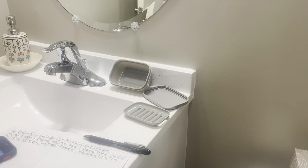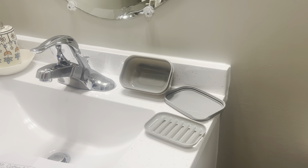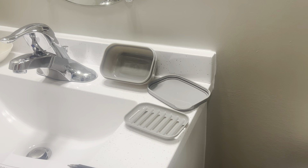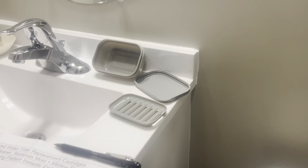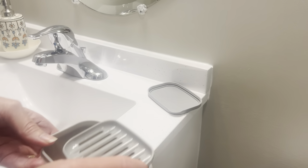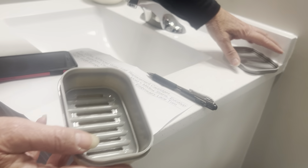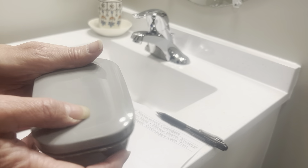Hi everybody, this is Stephanie and Joni, and Joni's showing me her traveling soap dish. Joni, how does this thing work? Well, it's great because you can put this in for a drain. I use Dove soap so it gets kind of slimy. This stops it from getting slimy, and plus you can travel with it. It has a nice seal to the lid, and you just throw it in your travel bag, and you're good to go.